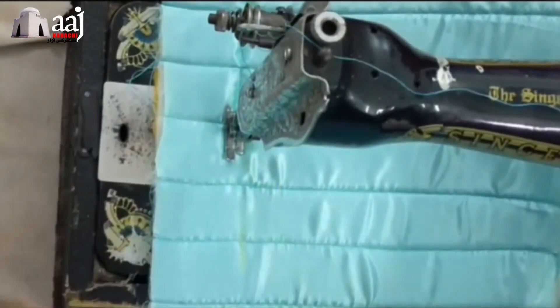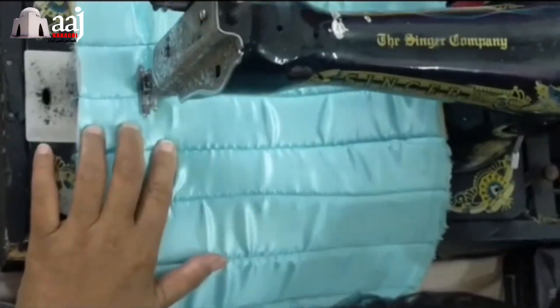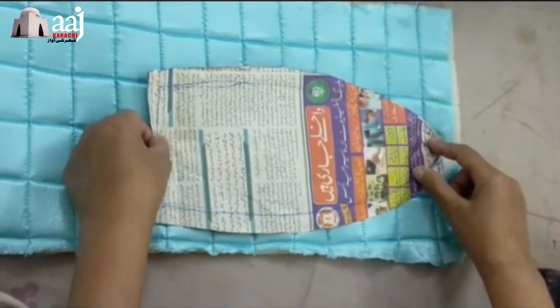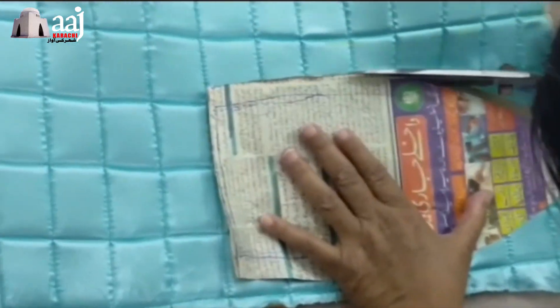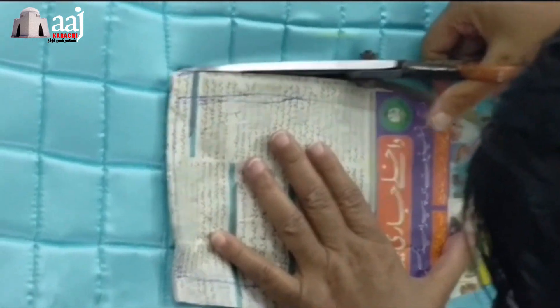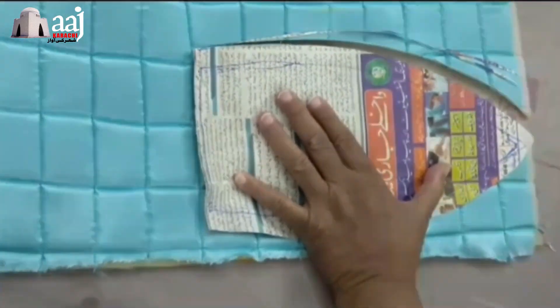Then we quilted it. Now we have cut the paper on iron. We put the wood on iron. We cut the paper to the top.